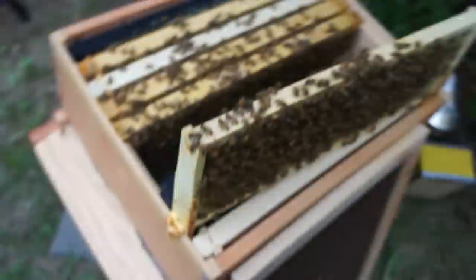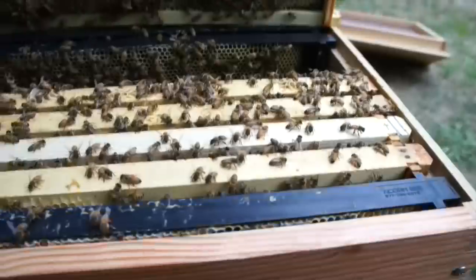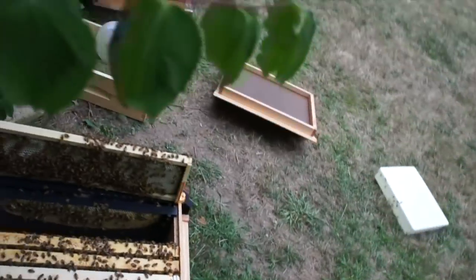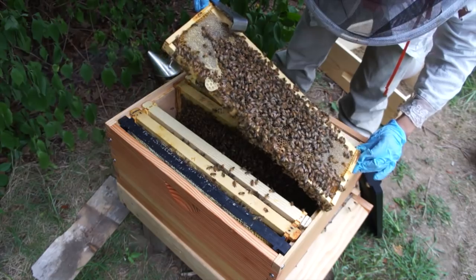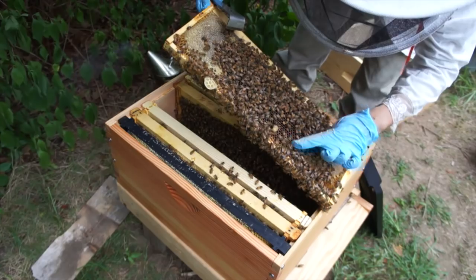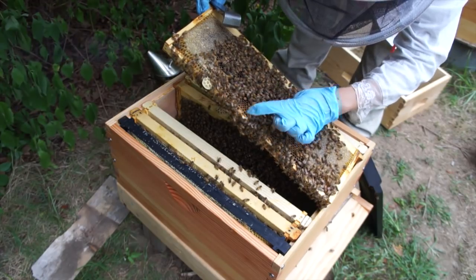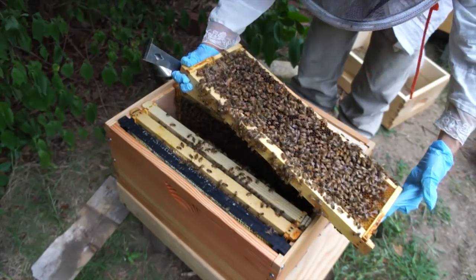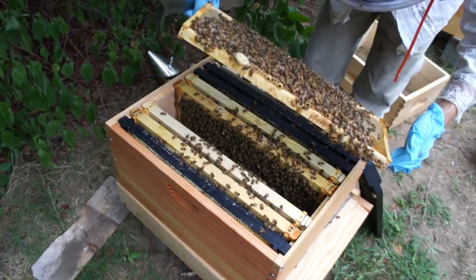Let's keep looking in here. Just yesterday I put these in. This supersedure cell here has not hatched yet, but it looks like it's about to - see that beautiful peanut? She hasn't found that one yet. There are still some patches of brood here that have not hatched, so that's probably where the mites are. So I shouldn't treat with oxalic acid just yet.